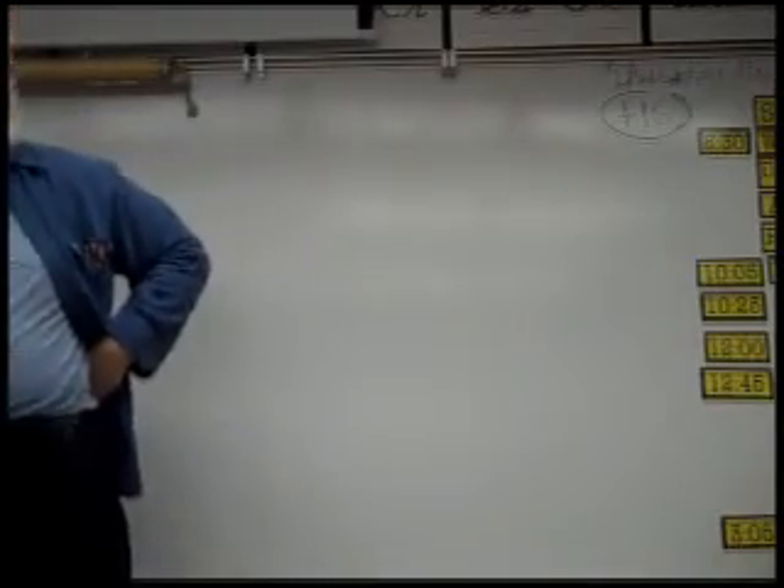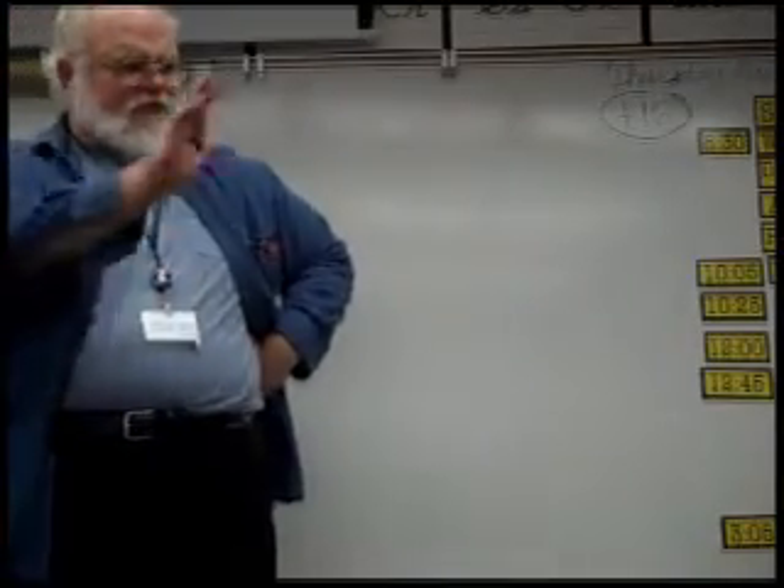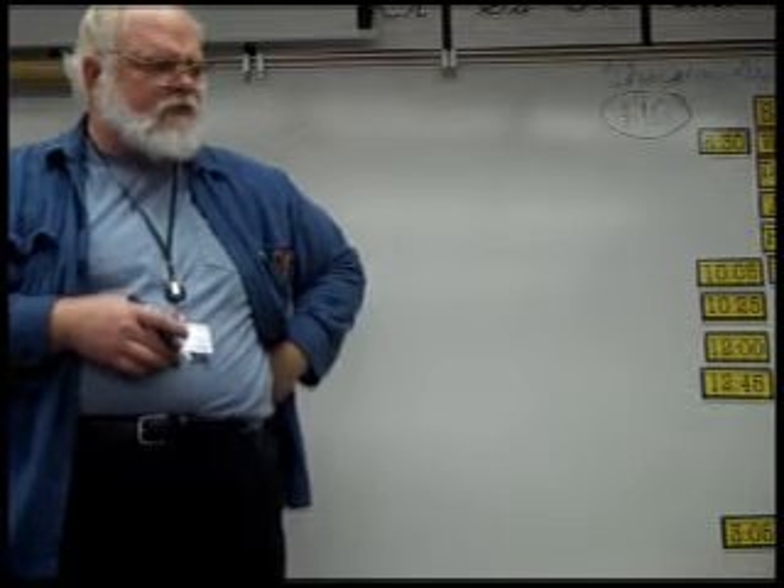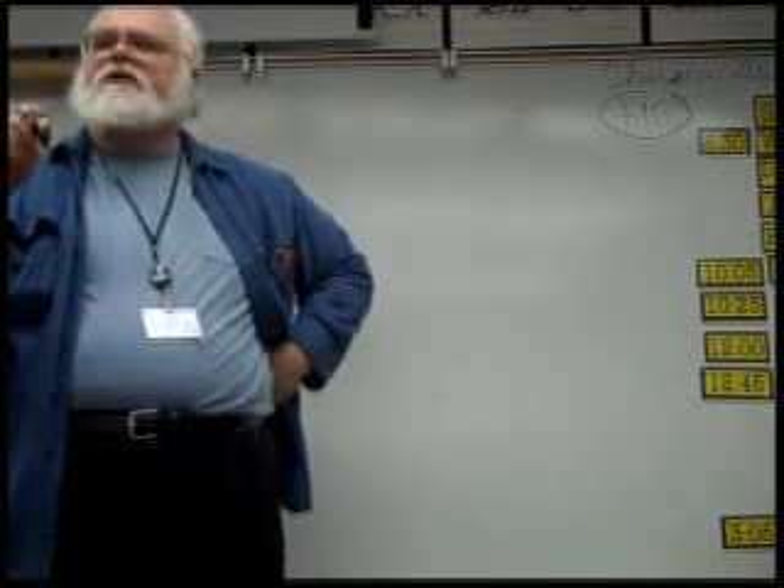All right, you know what we'll do? We're going to start easy. Would you like to start easy? You don't want to start hard, do you? No. We'll start easy.